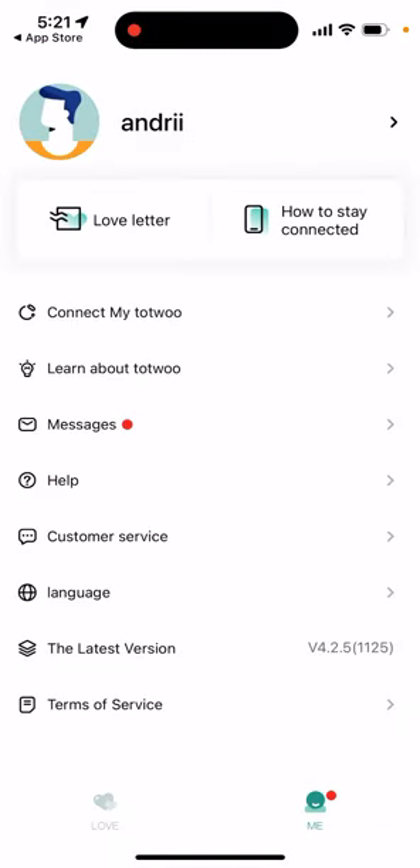Once your Tutu account is connected via Bluetooth and your partner's device is also connected via Bluetooth, it should work. You'll be able to tap your bracelet and send signals — messages, vibrations, and other things depending on your bracelet model.